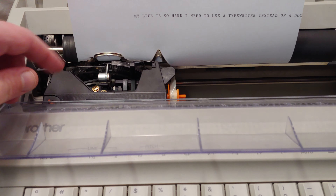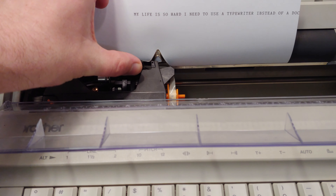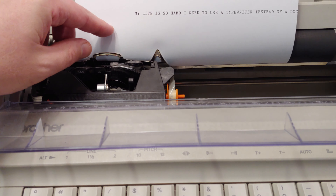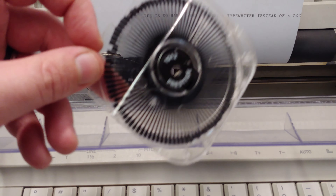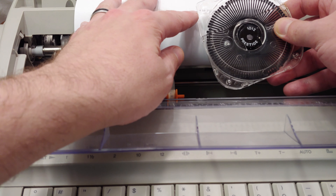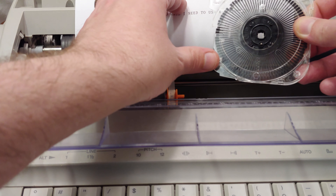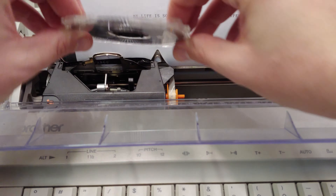The biggest issue anybody runs into with one of these is going to have to do with the daisy wheel. There's an engaged and not-so-engaged way — if you pull back, it's not going to work. One of the really cool things about the daisy wheel is it has this magnifying glass on it, so if you're having a hard time seeing, that'll help you out a little bit.